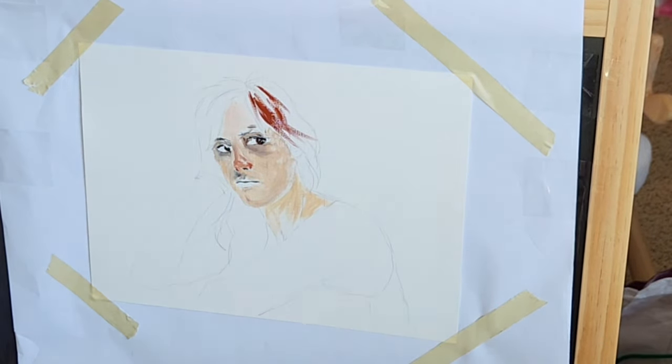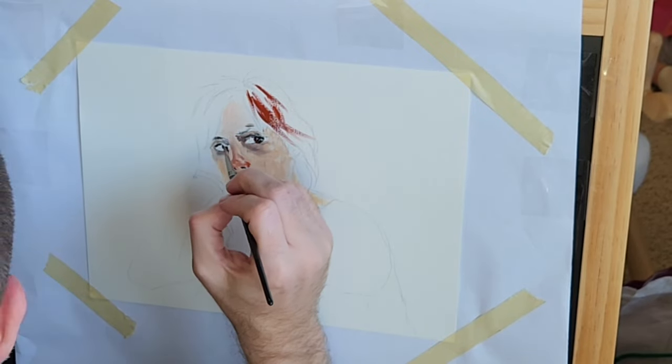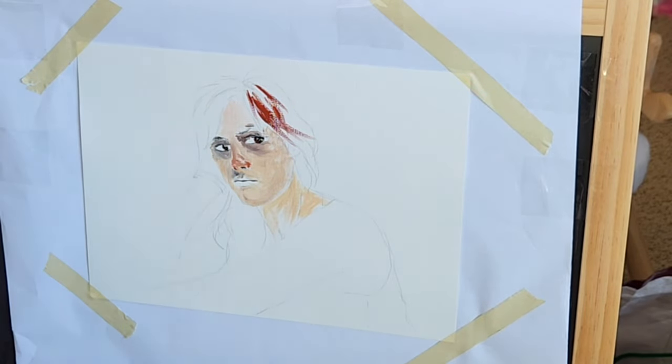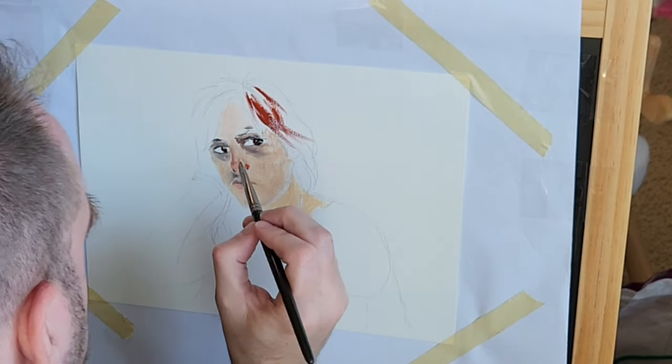The paper that I used here is a very thick paper designed specifically for oil paints. You can't really tell because of the poor quality of this video, but it's very thick and has a lot of ridges and rough spots.